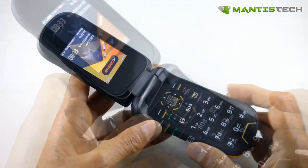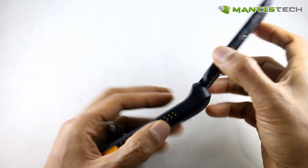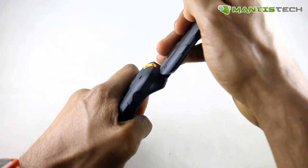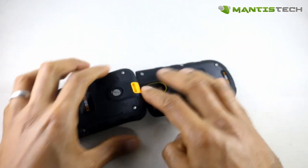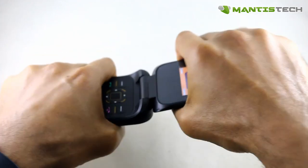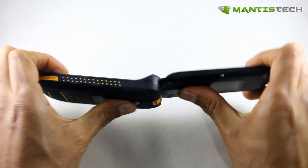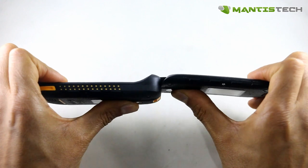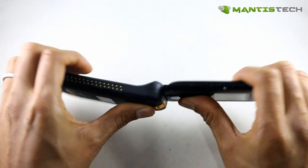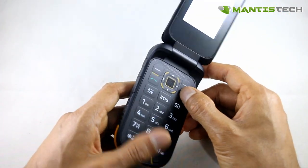If we open it, we've got the hinge mechanism. Let me show you how strong this is. I was actually afraid that this would be weak, but my fears were put to rest. I'm putting quite a lot of pressure on that hinge and it doesn't break. I wouldn't recommend you do this, but I'm just demonstrating how strong this hinge actually is. It really is quite strong.